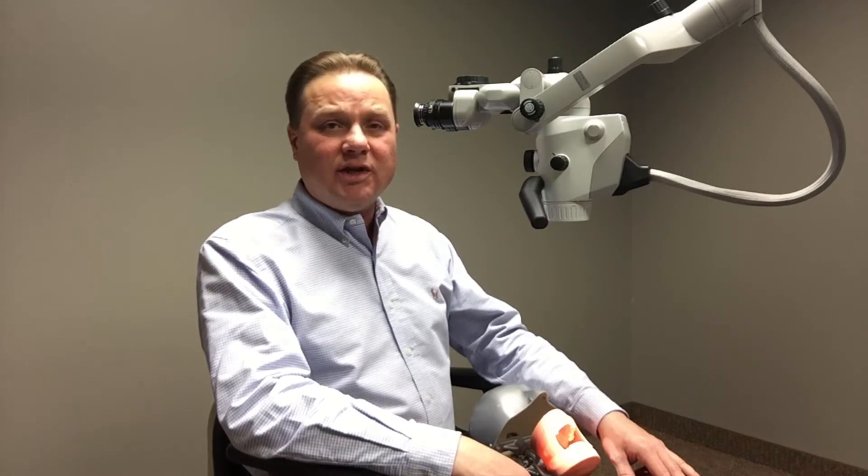Before I get into those, I'd like to take a moment and review a couple of ergonomic principles that we would like our doctors to achieve, to reduce the fatigue and the body strains that can present themselves after many long hours of working in a static position, especially if you're using a microscope that cannot get you in good ideal working positions.